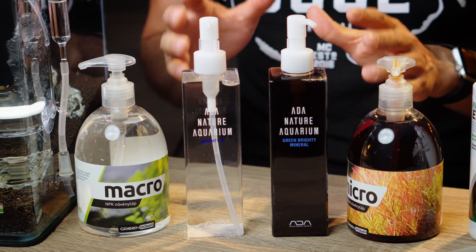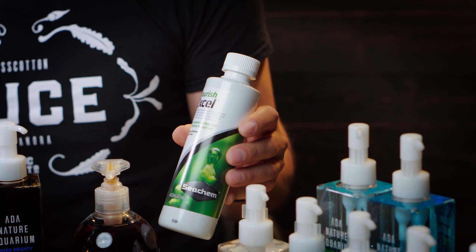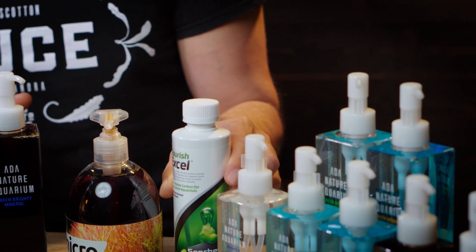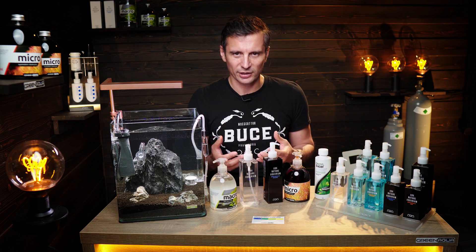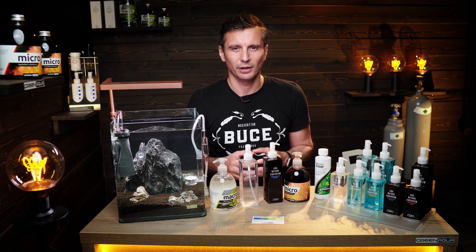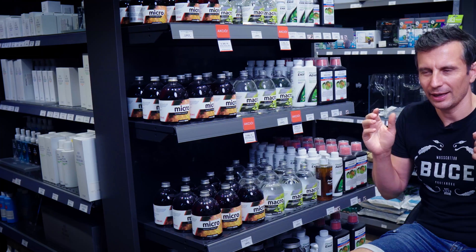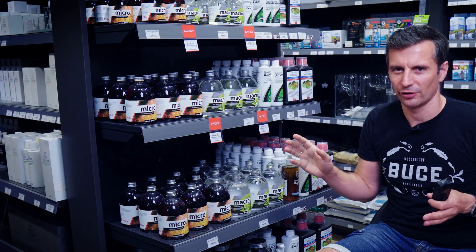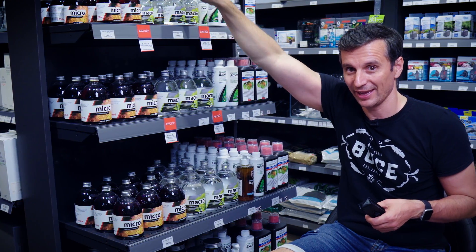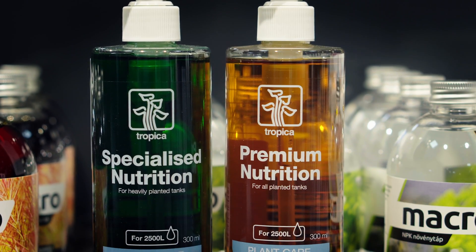We're trying to reach 30 ppm Nitrate levels and 3 ppm Phosphate levels. Please try to do a 50% water change — if you don't, your nutrient levels will just keep growing. Carbon supplements are also considered a kind of fertilizing, because carbon is needed by the plants. I would suggest buying quality fertilizers and not the cheapest ones, because they're cheap for a reason — they basically contain a lot of water and are diluted. As you can see, we've got quite a few fertilizers here at Green Aqua, and we have Tropica, Dennerle, Seachem fertilizers, and more.